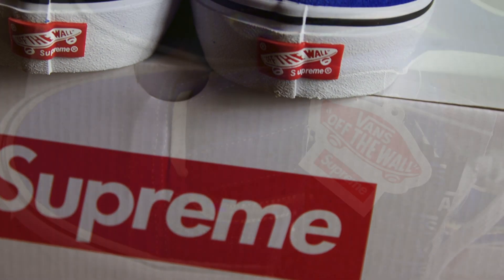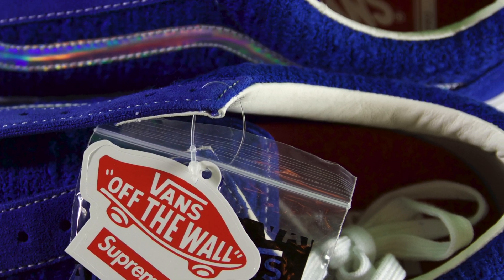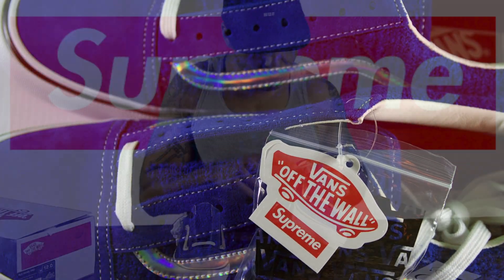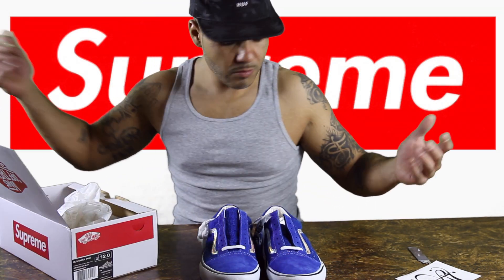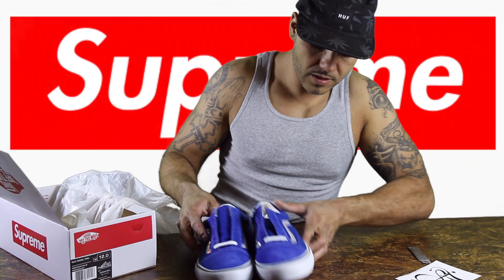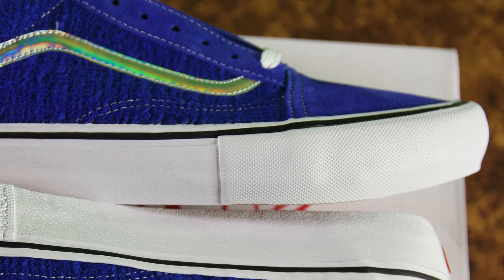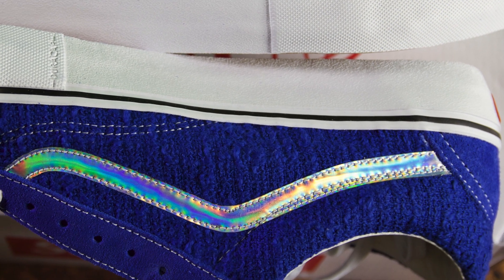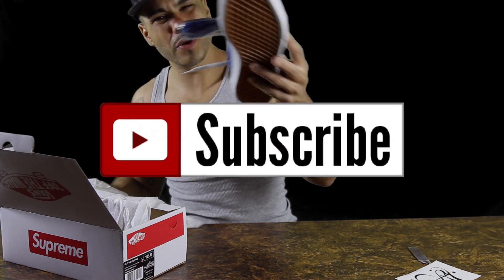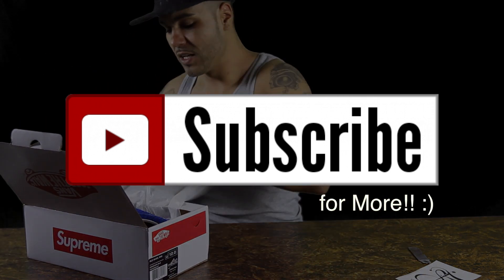I guess you just got yourself some Supremes. We got a nice little sticker and a hang tag — Vans Supreme — looking kind of dope. That's a dope sticker. Paper just says Vans, nothing else too special. It says Dirt Cap, whatever that is. I'm not too big on Vans — I just got these because I'm the Supreme head. I don't see them on my feet though. What do y'all think? Y'all messing with them? I'm hard on them just because they're Supreme, but on to the next one.